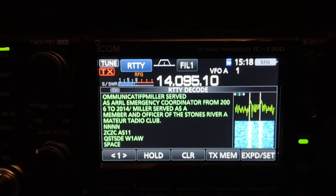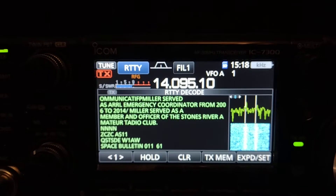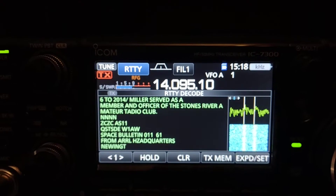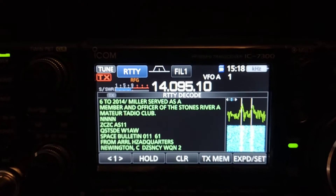Currently this is a 20 meters signal sent out by teletype by the ARRL with news. It's the first time I've actually come across it. Usually I've got something going on when some of these bulletins go out, but it's working real well, as you can see.